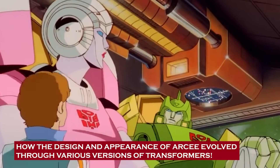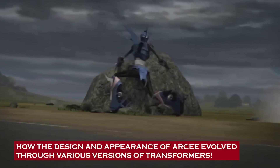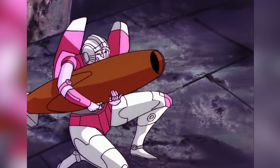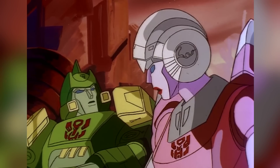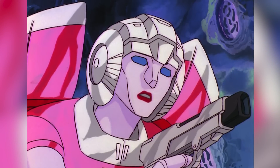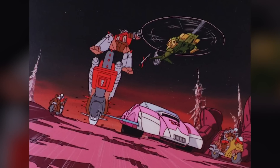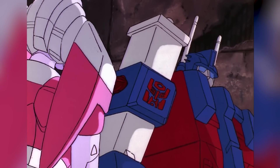Over the years, Arcee's design and appearance have evolved significantly through the various versions of Transformers, reflecting the changing aesthetics and storytelling tone of the franchise. In the original Generation 1 animated series, Arcee made her debut as a sleek pink and white Autobot. Her design emphasized a humanoid form with a distinctly feminine appearance, complete with a faceplate, blue eyes, and a slender physique. Her transformation saw her assume the shape of a futuristic car, often with wings or spoiler-like appendages — her G1 incarnation emphasizing a balanced blend of femininity, strength, and elegance.